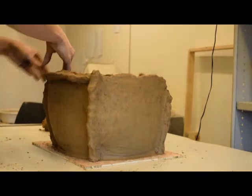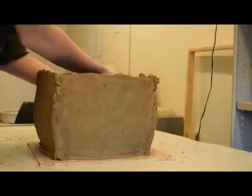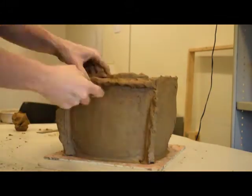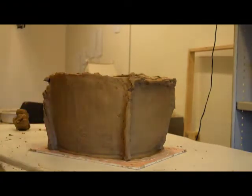Once the walls are tall enough to reach the edge of the roof, the potter adds the remainder of the vertical reinforcements to the corners and adds the horizontal reinforcements as well. Like the vertical reinforcements, these horizontal coils act to help the urn support its own weight during forming.